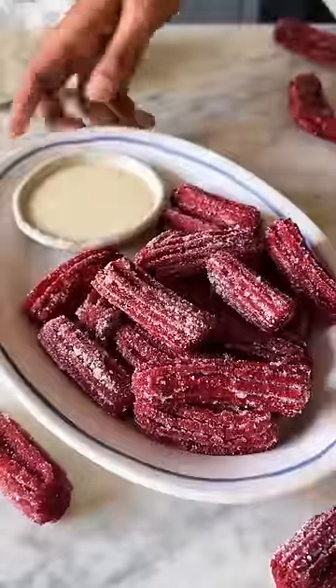And there you go, your Red Velvet Churros are ready. This is so good!